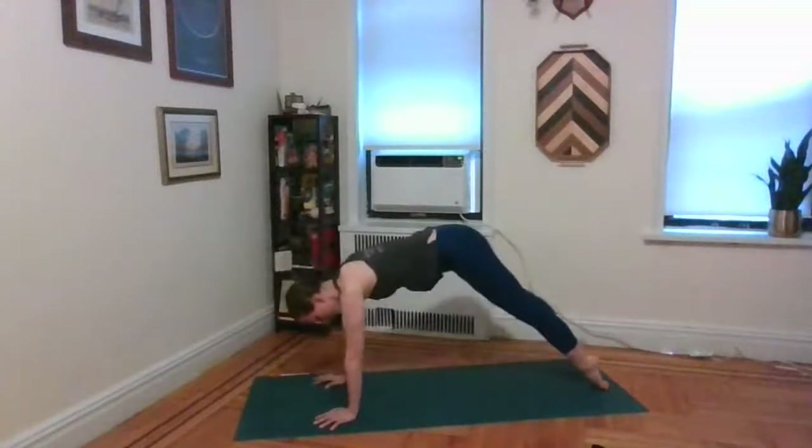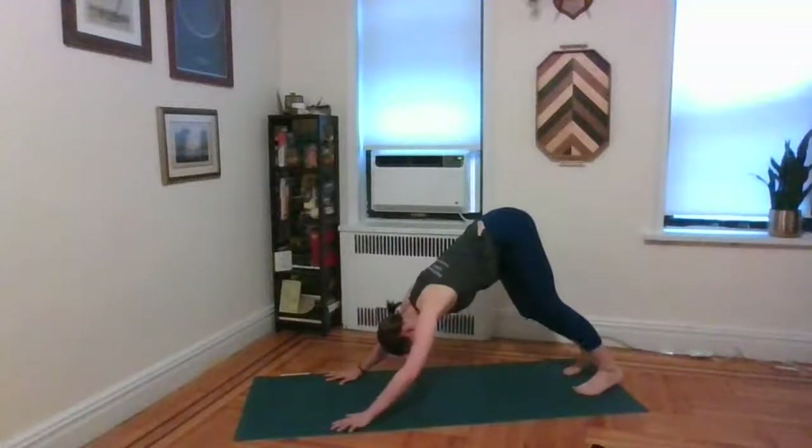Next inhale, gently walk the hands back out. Step that right foot back. Exhale — knees, chest, chin, or a half push-up. Inhale, upward facing dog. Exhale, tuck the toes, lift the hips, return back to downward facing dog. Inhale, take the left leg into the air. Exhale, bend the left knee, open up through that left hip. Double check that your left shoulder is not traveling — both shoulders still square to the mat. Check under that right armpit so you can see your foot.